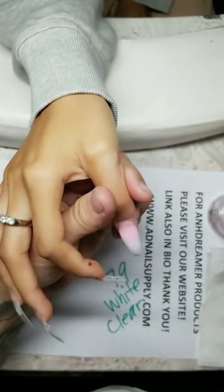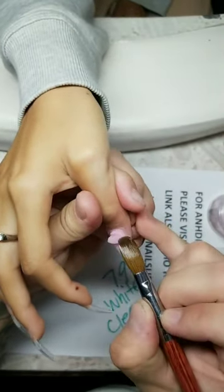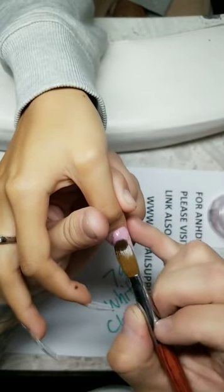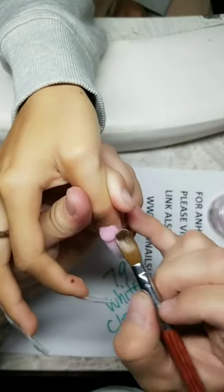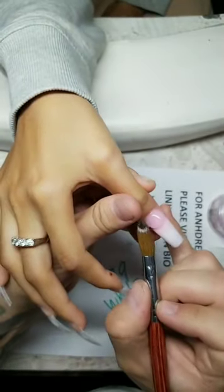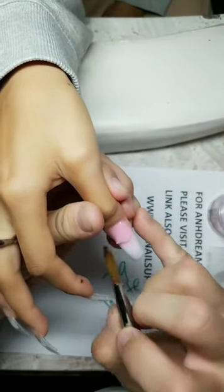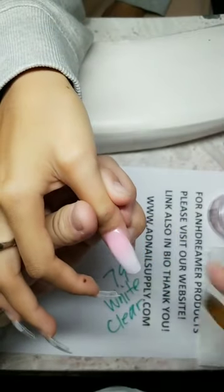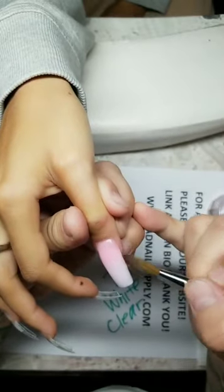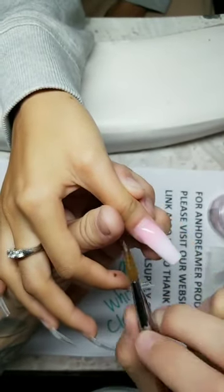Do you have to have a nail tech license to buy from my site? No, you don't — it's for all nail tech enthusiasts, hobbyists, and do-it-yourselfers. Great for beginners. Make sure you guys cap with clear. These are going to be beautiful — I can tell already.